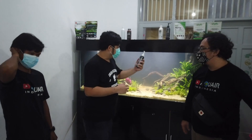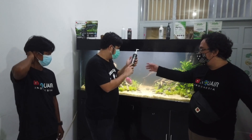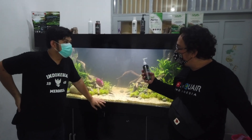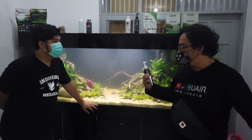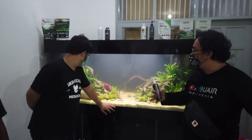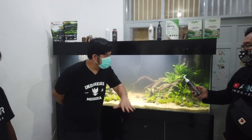Yang ini diberikan namanya algaecide. Ini memberikan namanya karbonat, jadi menghambat pertumbuhan alga. Jadi calon-calon alga itu dihambat oleh dia, sporanya dihambat, supaya tidak banyak alganya. Jadi yang coklat-coklat itu bisa dibantu tekan.